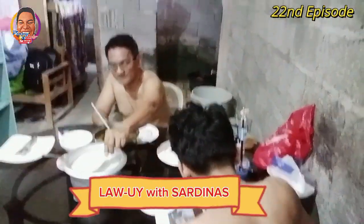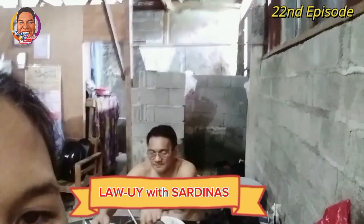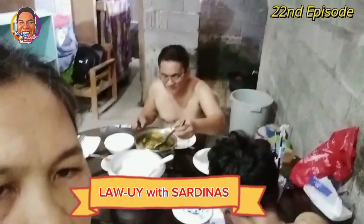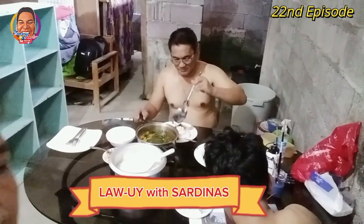Start na kami kumain guys — ayaw pa ni Edwin. Tapusin mo na niya magbubus dun sa mga hollow block para tumigas daw. Tapos kumain, magpahinga — pagpahingahin namin siya guys.